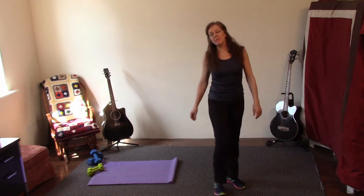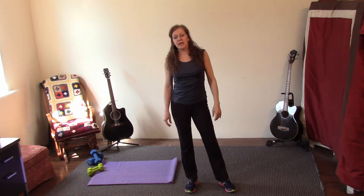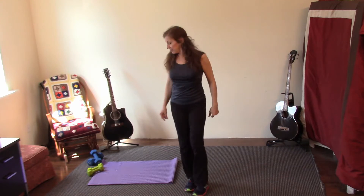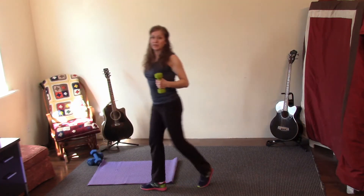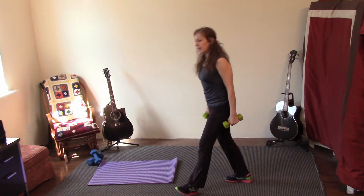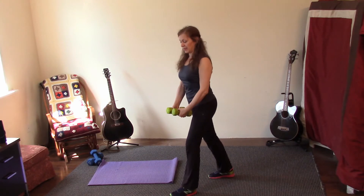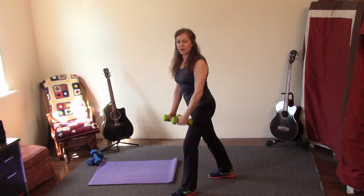Welcome — pick up some light dumbbells, we're going to do a light workout for the upper body. Make sure you're already warmed up so you're ready to go. We'll start standing. Alright, one leg back — start with shoulders. Shoulders are down, elbows slightly bent, here we go.